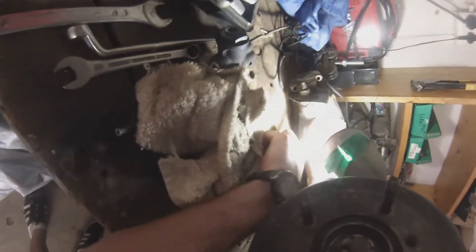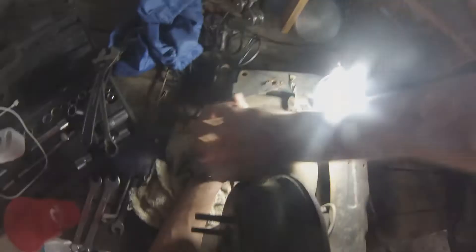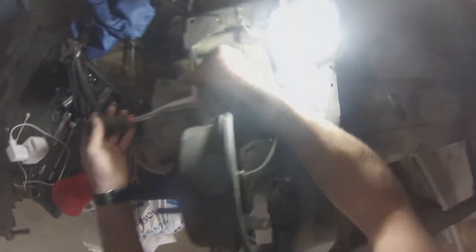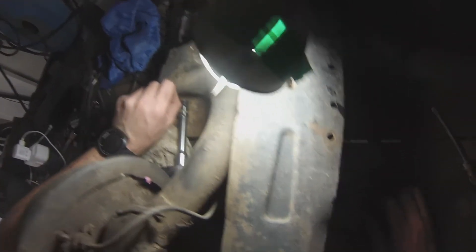Now we're going to try to attack these bolts inside here. This one's going to be a problem because you can see the space — it's not very ideal to get a ratchet in there. But we're going to give it a bash, scrape off this gunk on the bottom, get a ratchet in, and take it off. Not too bad actually.